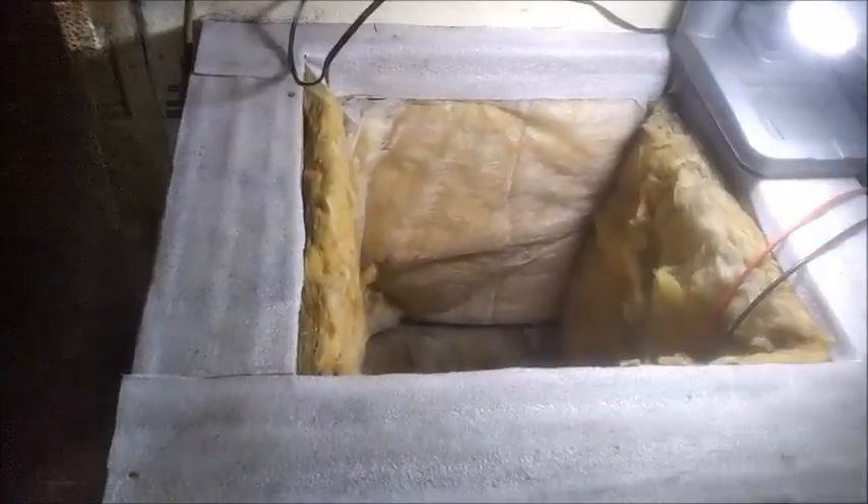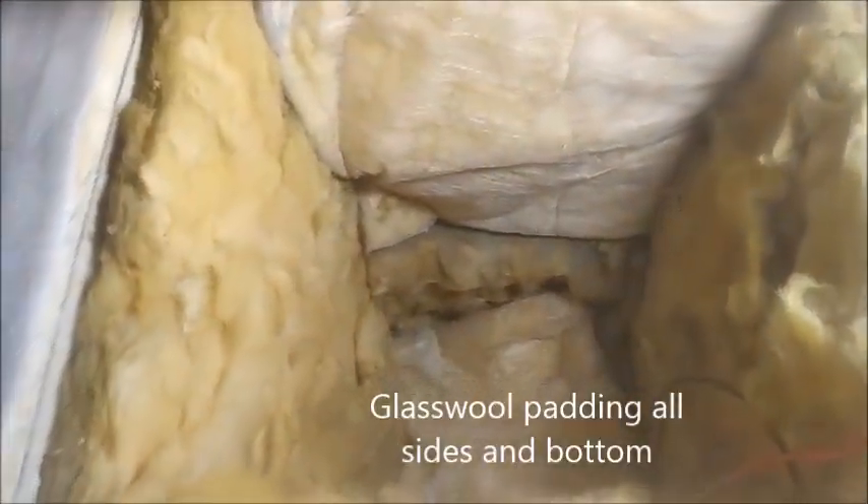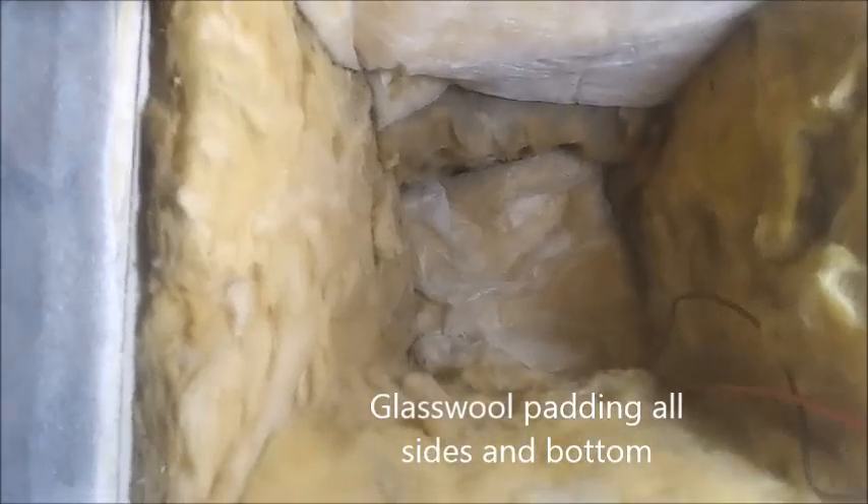Let us place a light to check the inside of the column. Glass hole padding can be seen on all sides and the bottom to avoid reflection from the walls.